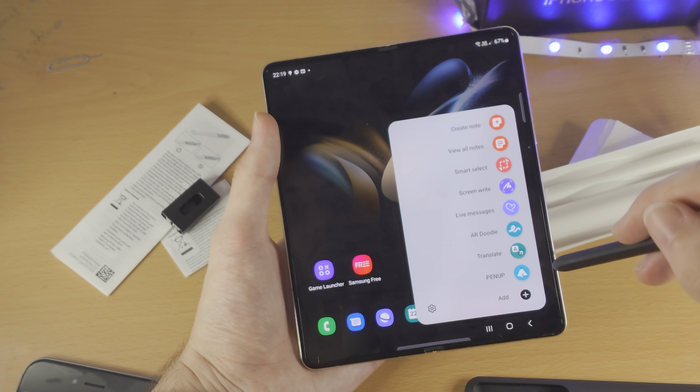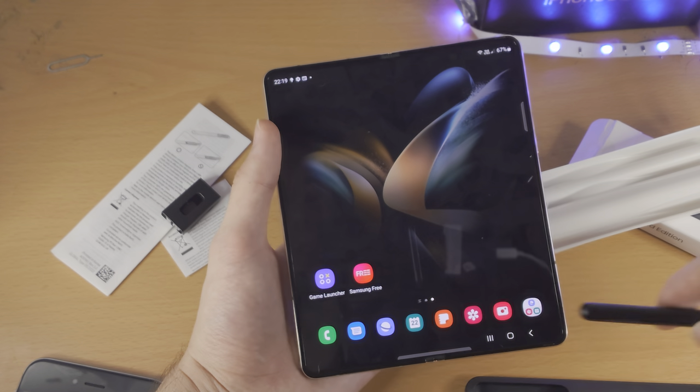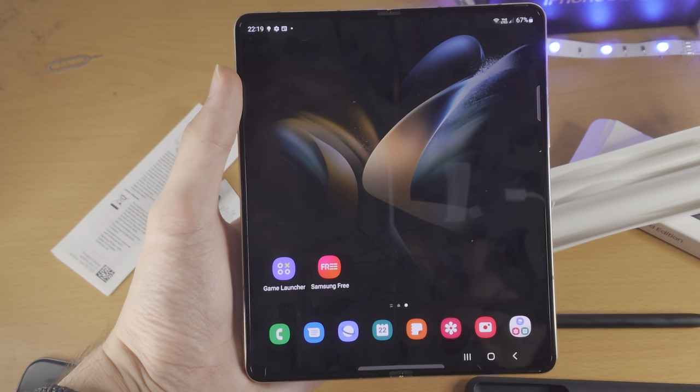All right, we have the pen button here, and we have all these options. My dedicated S Pen Fold Edition tutorial will be in the description. With that being said, thanks for watching — see you guys later. Bye-bye.